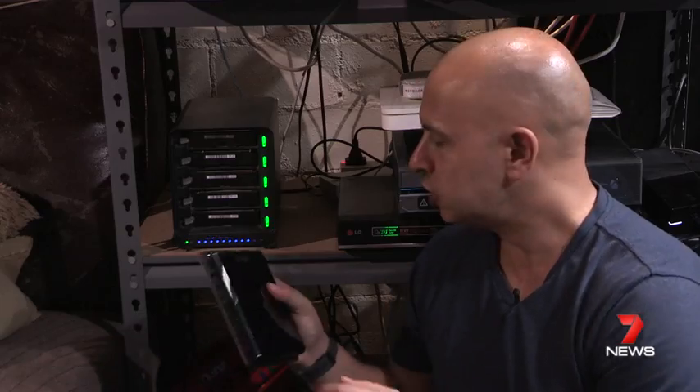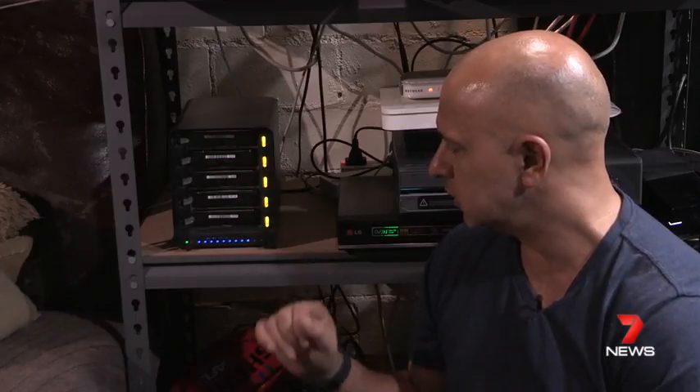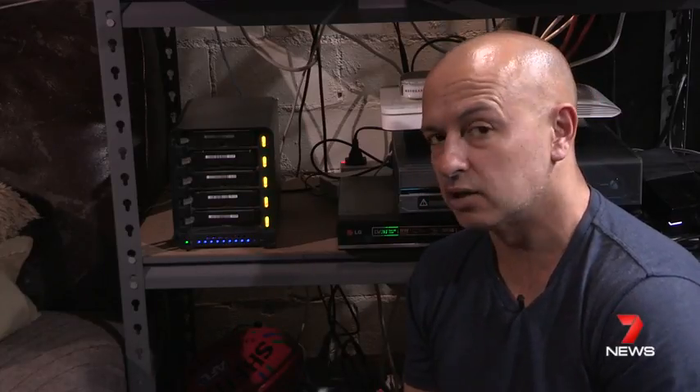Before I finish, have a look at these blue lights here — they indicate how much data is on your system. You can see that I've got a fair bit of information on there, but it was a lot worse before I replaced that drive with a six terabyte drive.